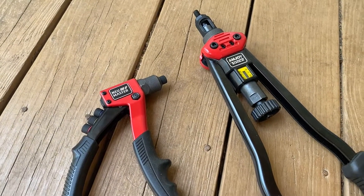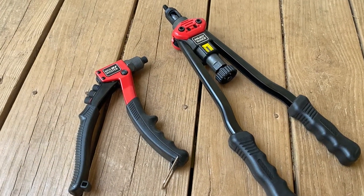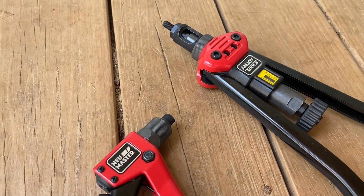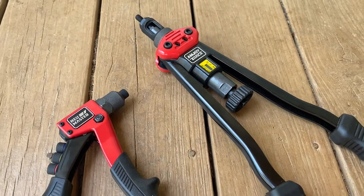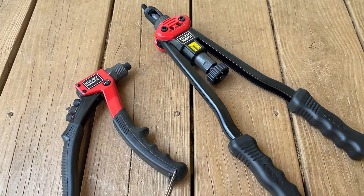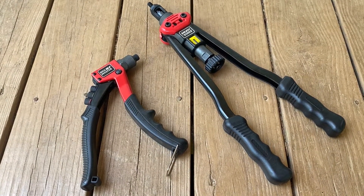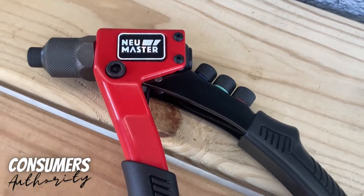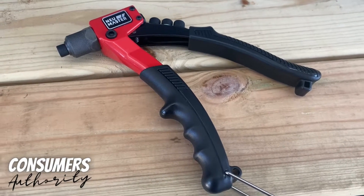Although these are specialty tools, they're definitely very handy to have around the house. I've used them for various projects and I think they're going to last a really long time — they're really solid, actually kind of heavy, but definitely maneuverable. If I have a bad experience over time, I'll let you know. If you have any questions, drop those in the comments below. If you have suggestions for future videos or products you'd like us to review, I'd love to hear from you. Thanks again for tuning in and we hope to see you next time.